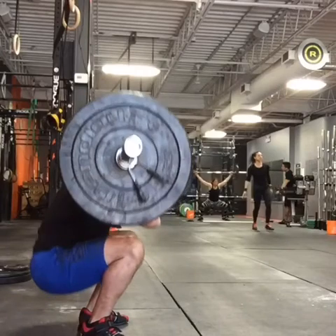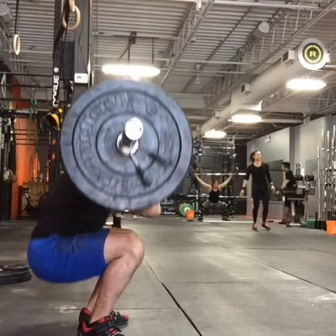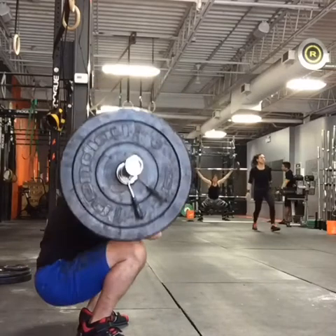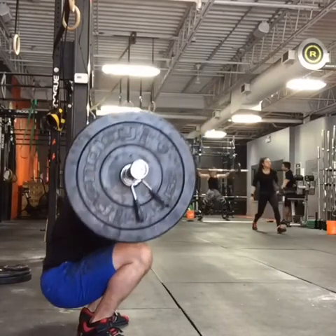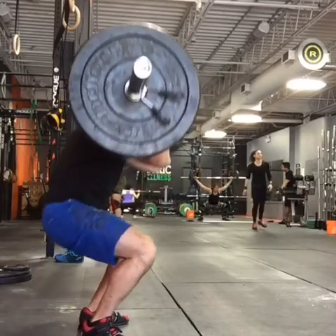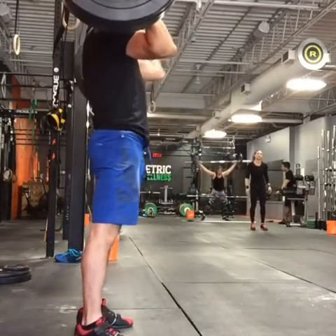Whereas back up here, right about there, I'm still below parallel, but the back is a lot straighter. So this may not be the greatest example to use in terms of what her argument was, but maybe some of you guys can chime in on that. Do you want to go that low? I'm really sitting down there. I didn't notice a difference in terms of my ability to get the bar up — didn't make a difference to me, but maybe there is some truth to that.